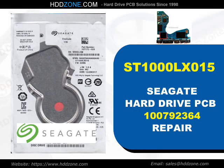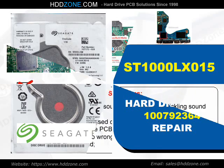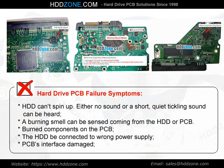Seagate Hard Drive PCB Repair. Hard drive PCB failure symptoms: the HDD cannot spin up, either no sound or a short quiet tickling sound can be heard, a burning smell can be sensed coming from the HDD or PCB, there are burned components on the PCB, the HDD may have been connected to the wrong power supply, or the PCB's interface is damaged.